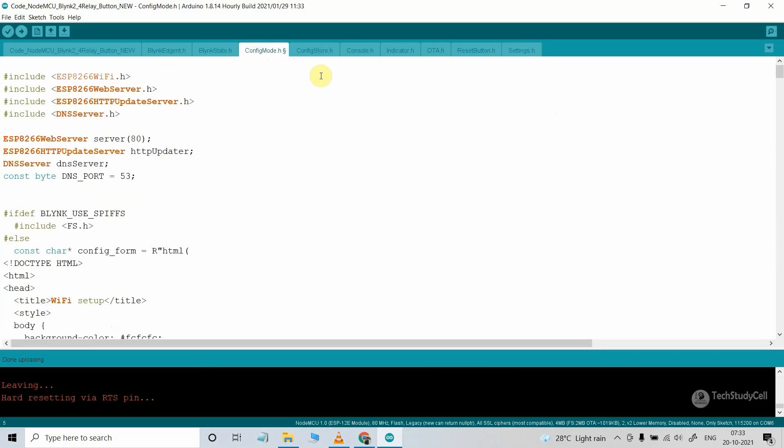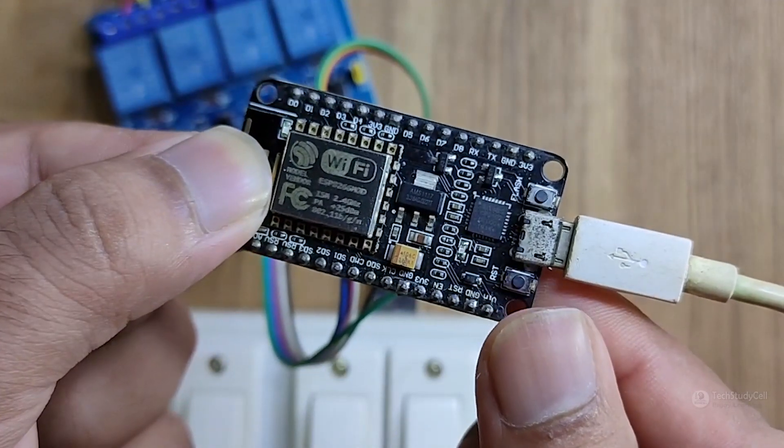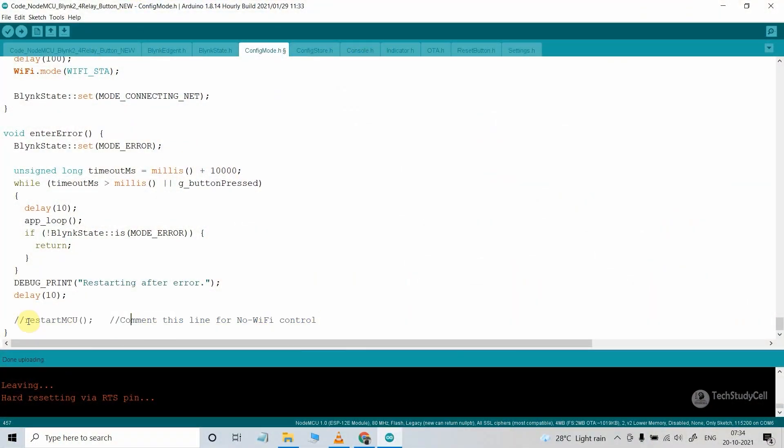Now let me go to the config_mode.h header file. At the last line, you can see I have commented out this line. To control appliances without internet, you have to comment this line, which I have already done. The small limitation is that if you comment this line, NodeMCU will not automatically reconnect with the Wi-Fi if Wi-Fi comes back — you have to manually press the reset button. If you uncomment this line, NodeMCU will automatically reconnect with Wi-Fi, but you cannot control the appliances without the internet. It is your choice based on your preference.